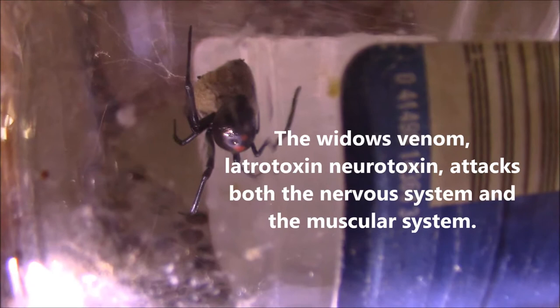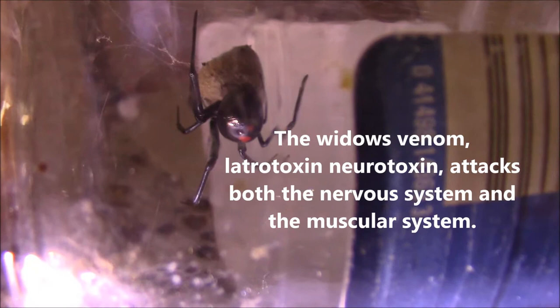This is the most venomous spider in North America. Its particular venom is about 10 times stronger than a rattlesnake's venom. However, the rattlesnake administers in its bite a much greater amount of venom.